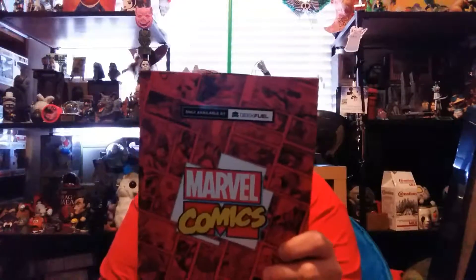Okay, let's go with the first thing because this is actually a pretty loaded box. To start out — same as the first box — we got Geek Fuel exclusives, and they're canvases, kind of like canvas pictures. It's Marvel, so the first one was Wolverine.